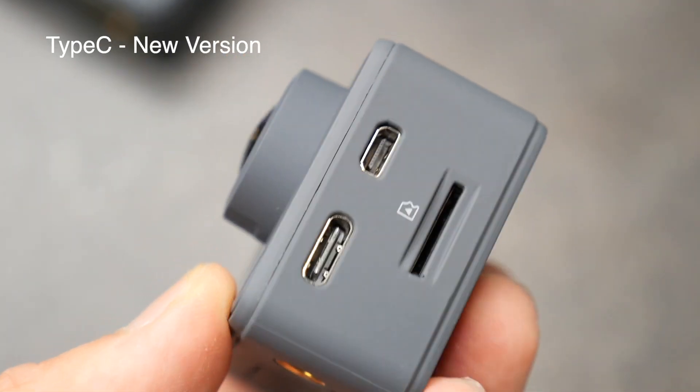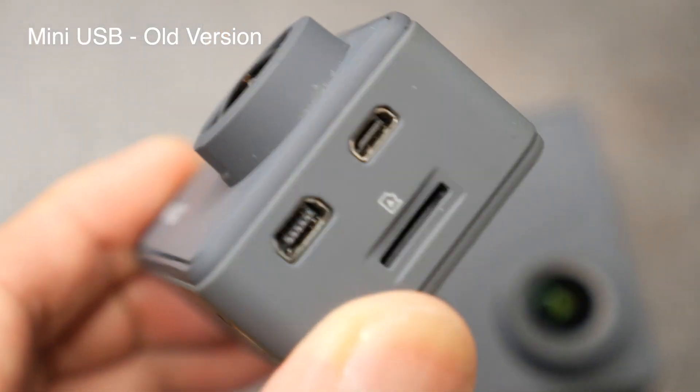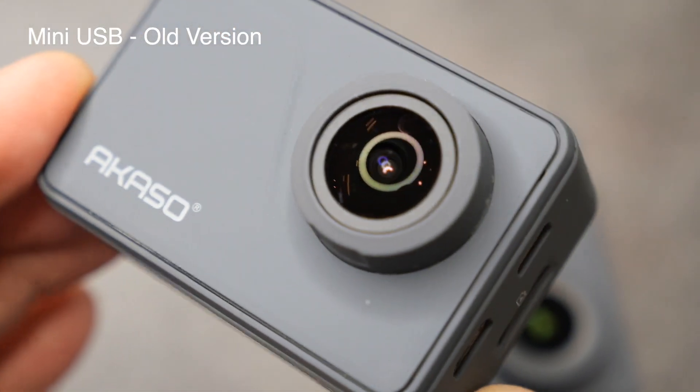Welcome back to our channel. As promised in the last video, I'm going to make a comparison test between the Akaso V50 Pro — the new Type-C version and the older mini USB type. What I'm going to break down is the image stabilization, image quality, night image quality, and microphone quality. So without further ado, let's get into the video comparison and see which one you actually prefer.